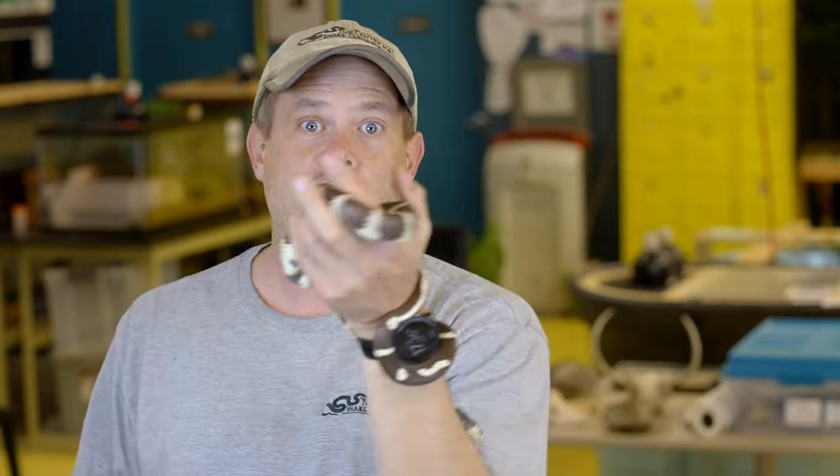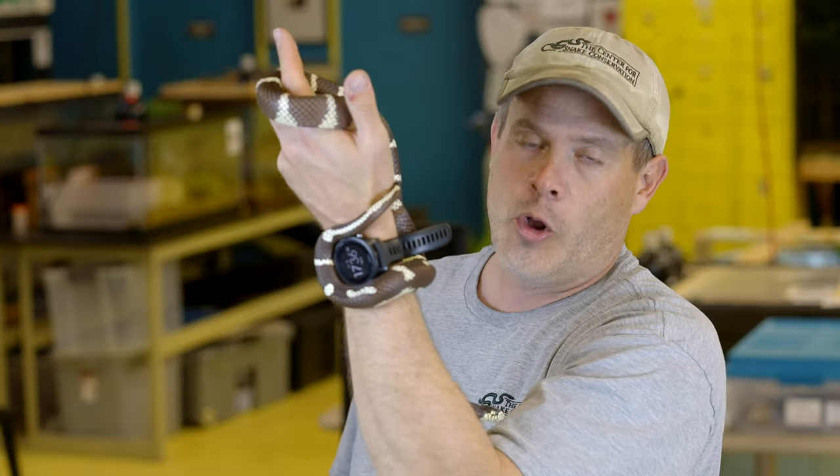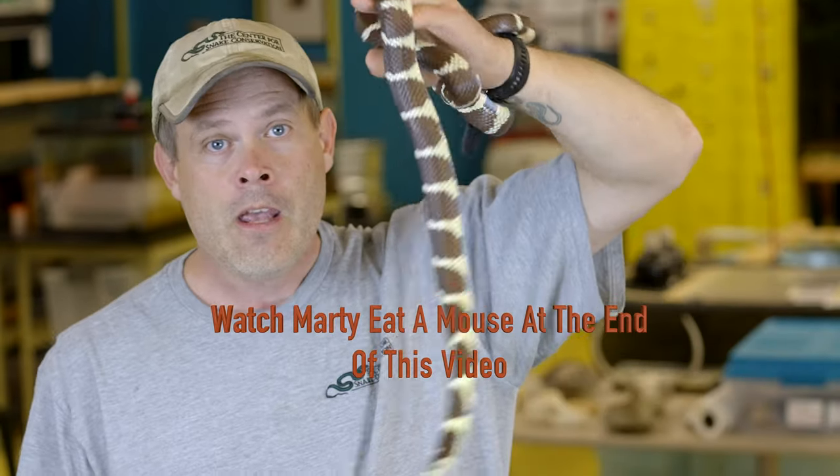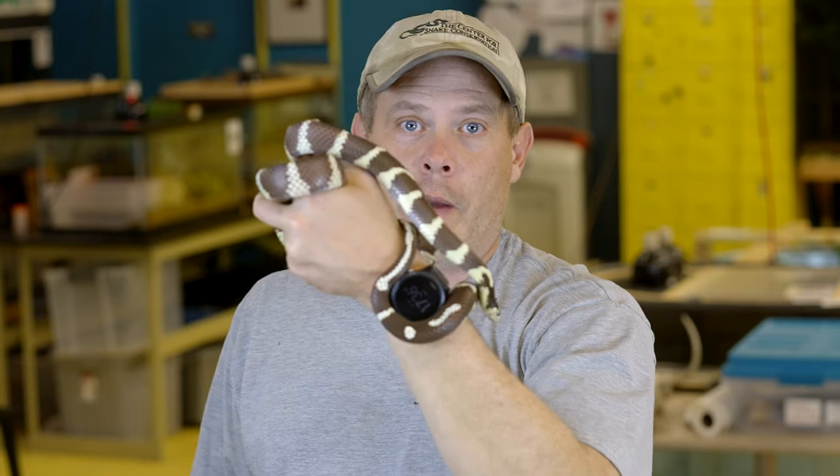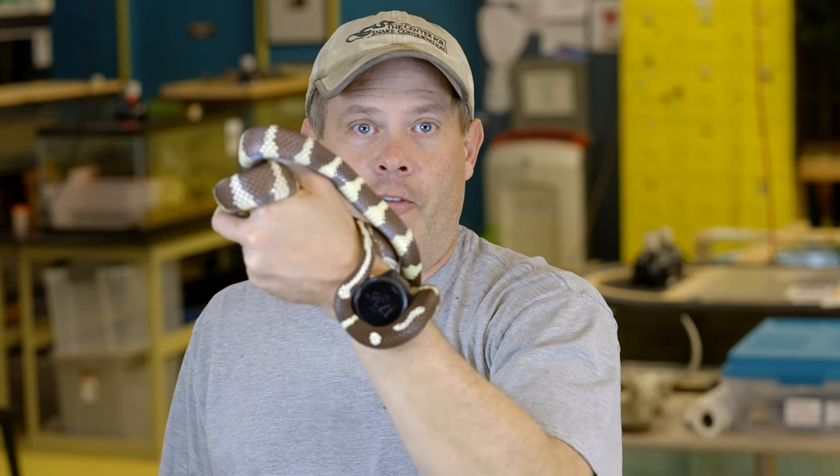California king snakes are snake eaters — they like to eat other snakes, including rattlesnakes. But they will also eat mice and rats, which we already have here at my nature lab. So there we go — two-minute reptile drill on the California king snake.